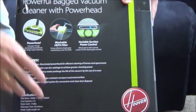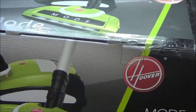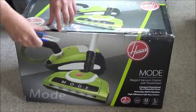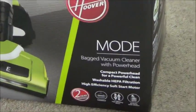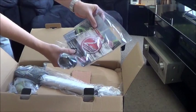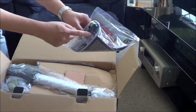It comes with 2 years warranty. I will open this box now. Inside, here is the warranty card. There is the head attachment.